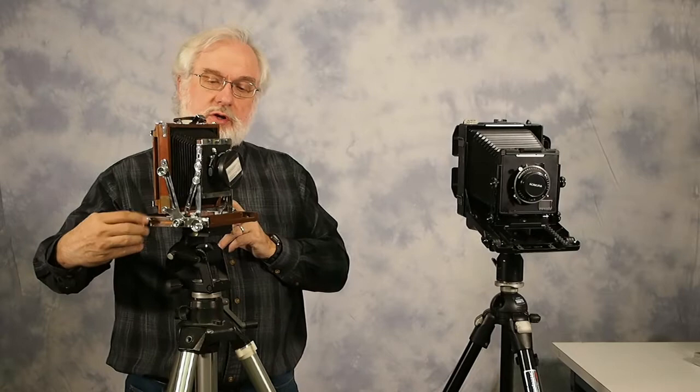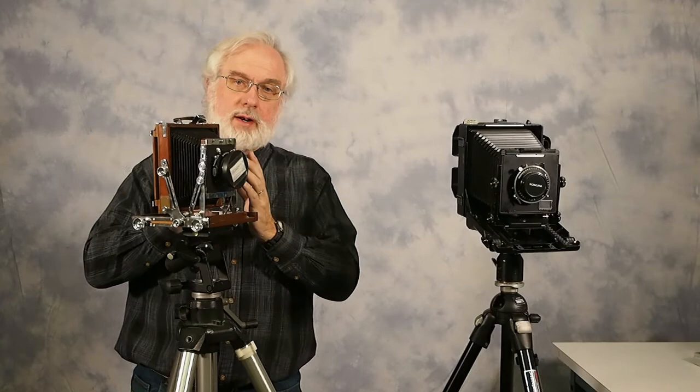This brings me to the distinction — at least in my opinion — as to which camera, if you're only going to have one, you'd probably want to go for. If you're shooting a lot of wide-angle lenses, the Nagaoka is going to have a serious advantage in that you can loosen two knobs and push the whole back carriage forward halfway across the bed. That allows you to still use the back focus knob and adjust the front standard, and you can use a really wide-angle lens.